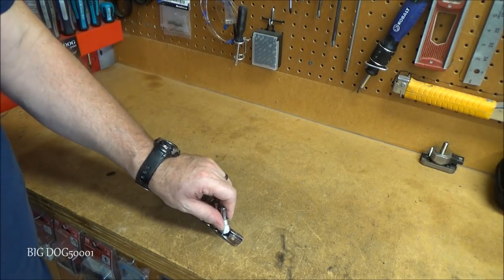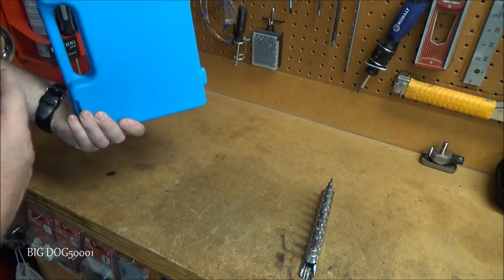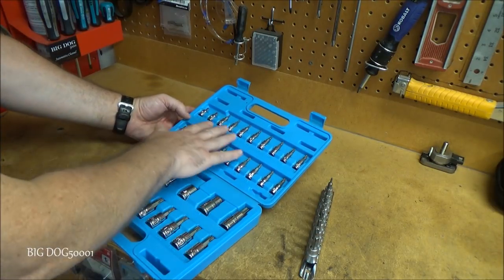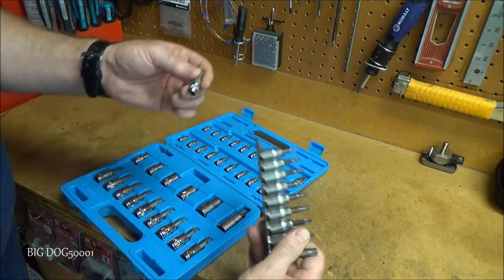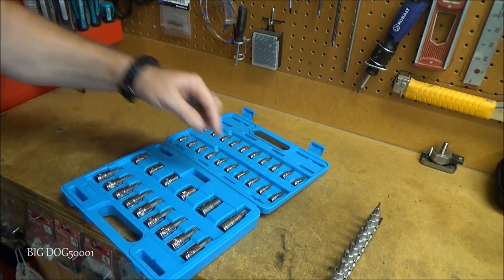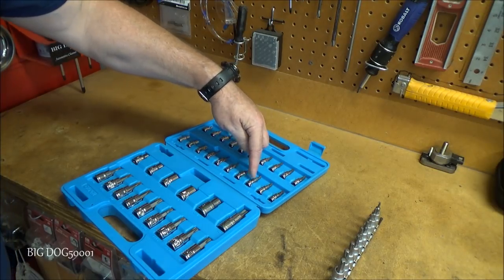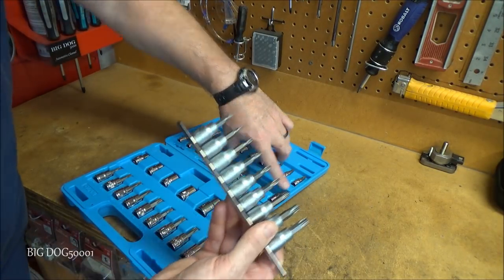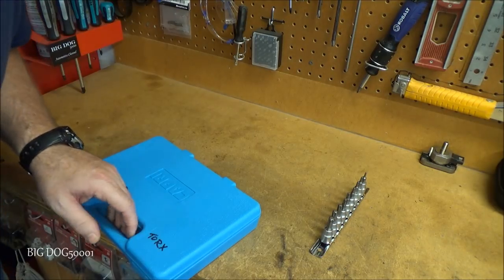I know these are cheap ones — if you use pretty much any Torx bits hard enough you're going to bend and break them, that's just how it goes. But I wanted a 3/8-inch set I could use with a 3/8 ratchet. I have a Capri Tools set — great selection — but those are all quarter-inch. The T30 here is quarter-inch, and the smallest 3/8-inch in that set is T40. So from T10 to T30 I now have a 3/8-inch version. I only paid about ten bucks.